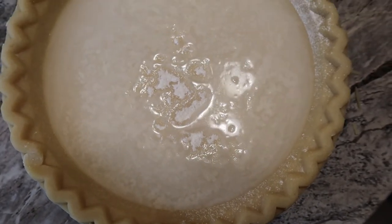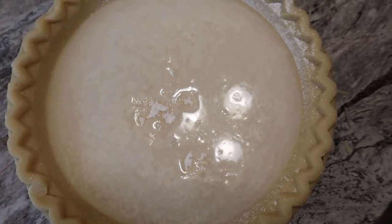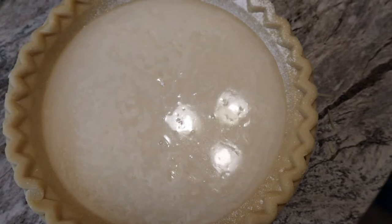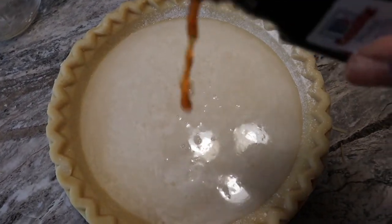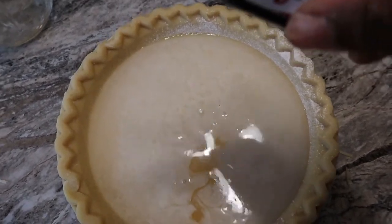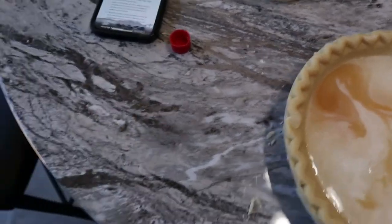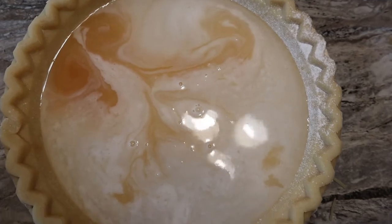It says drizzle vanilla over water and place pats of butter on top. How much vanilla was it supposed to be though? It says two teaspoons. Oh my gosh, that's enough, that's enough! This water don't make nothing. Dang, how you mess up water? You over there laughing but you ain't helping.